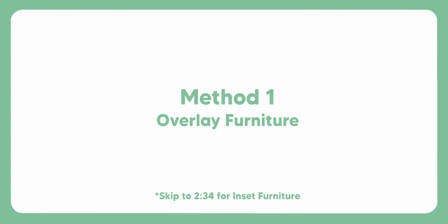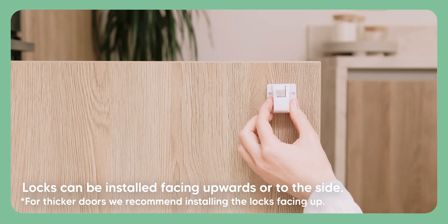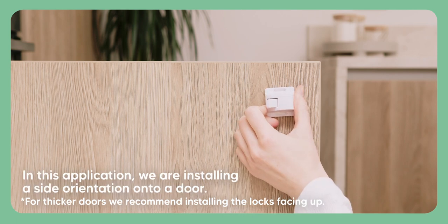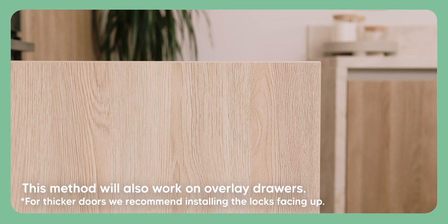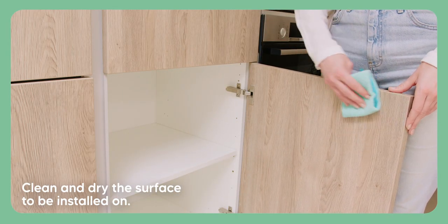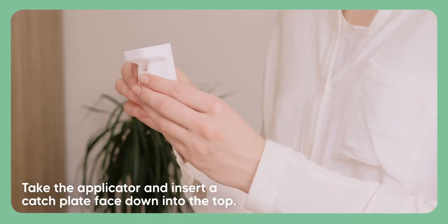Method one: installing your locks on overlay furniture. Locks can be installed facing upwards or to the side. For thicker doors we recommend installing the locks facing up. In this application we are installing a side orientation onto a door. This method will also work on overlay drawers. First, clean and dry the surface to be installed on.